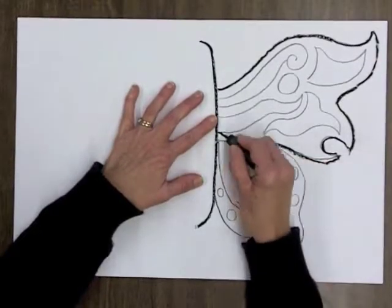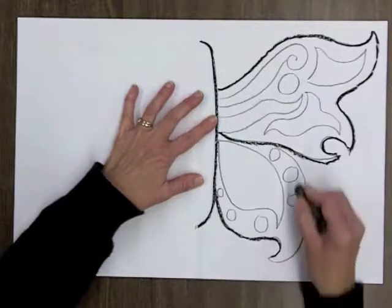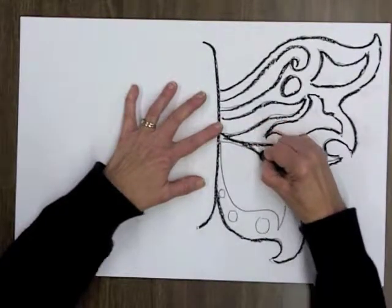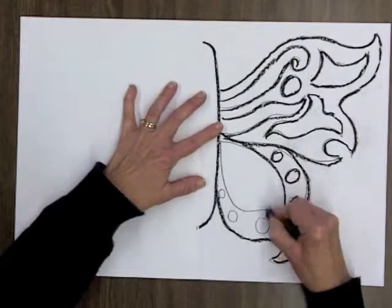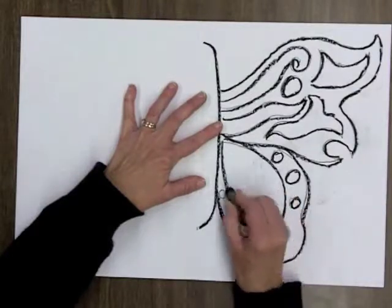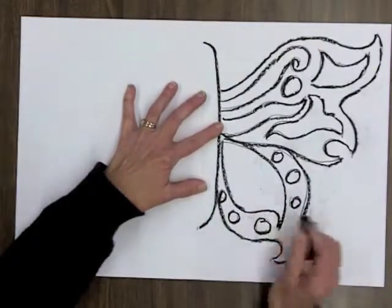If you drew them a certain way, you must want them to be a certain way, so don't ruin what you've already done. Go over everything like this, all the way around, carefully and firmly.